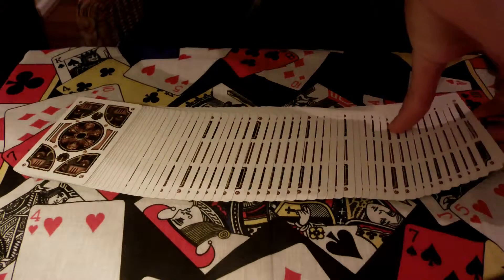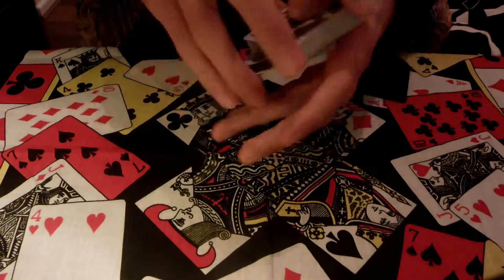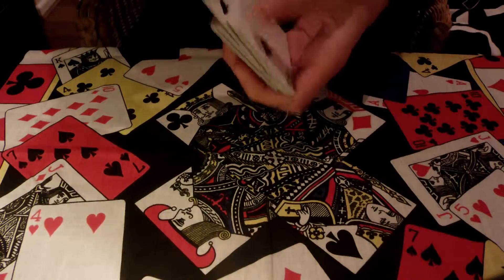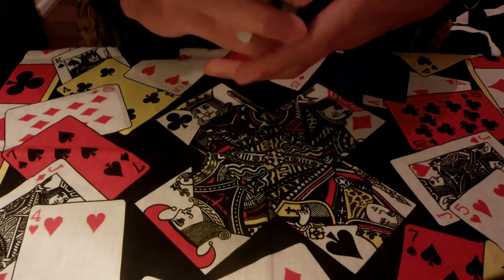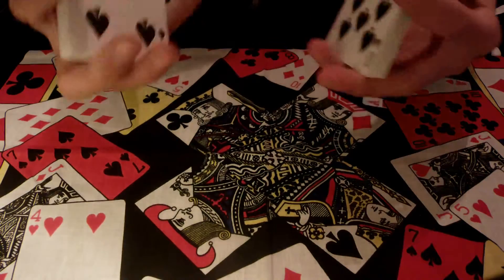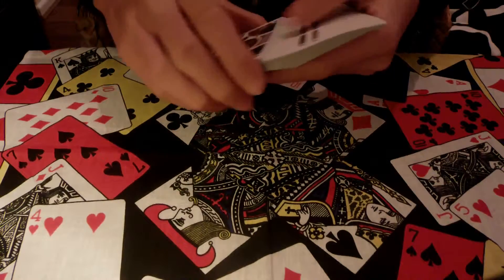Hey guys, what's going on? Today I've got a cool trick using the Steampunk Bicycle deck by Fury11. All it takes is a couple of quick simple shuffles and then just any selected card.